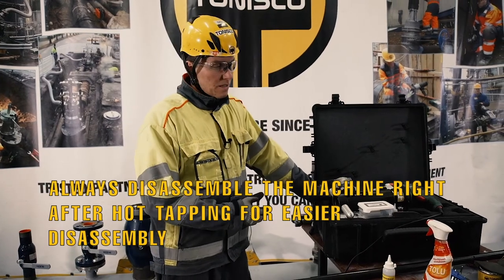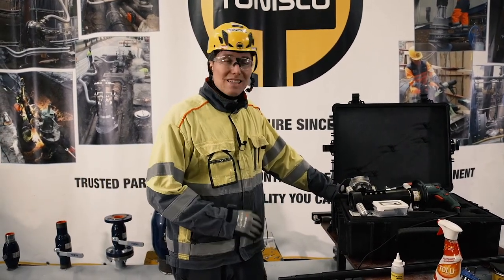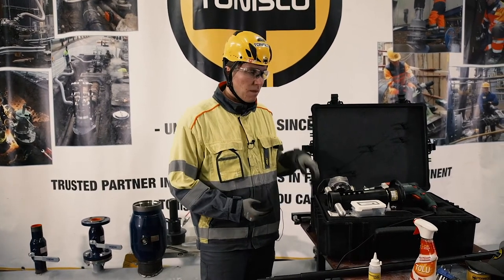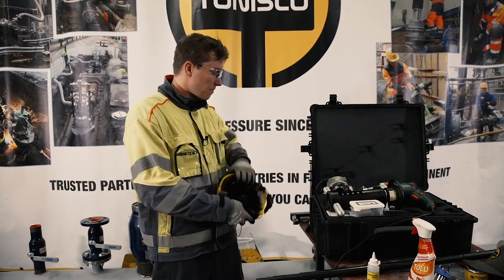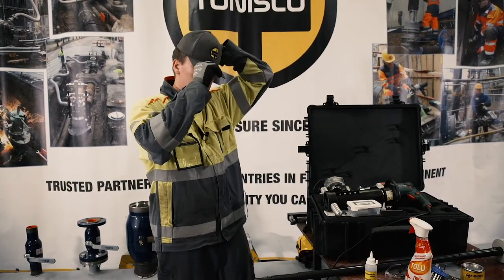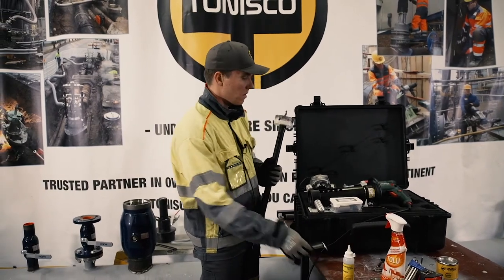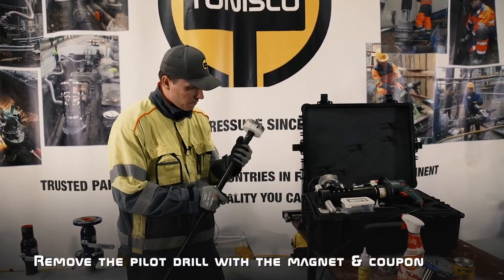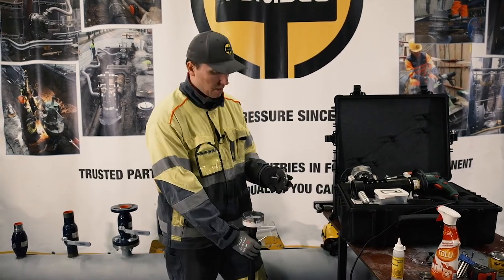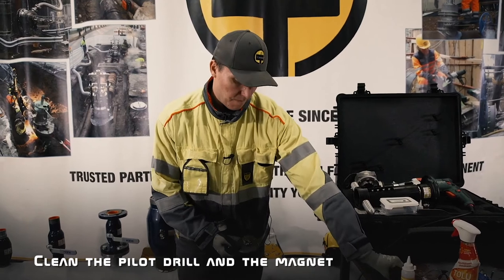It's extremely important to always disassemble the machine right after the hot tap. It's much easier — if you wait for months the parts are easier to get stuck, and that's not good. Now I'm going to show you how to disassemble the machine. First we're going to unlock the pilot drill and remove the pilot with the coupon. We can see that a lot of waste is also on the magnet — we're going to clean the magnet and clean the pilot drill.